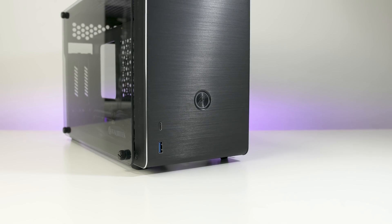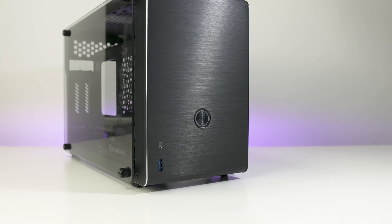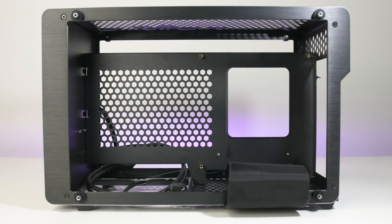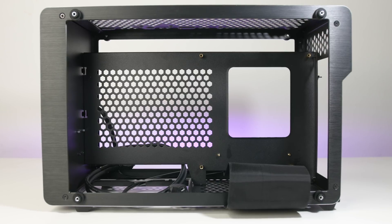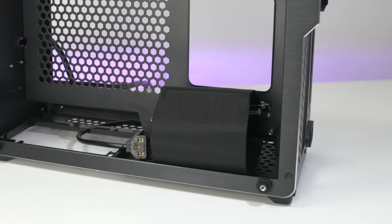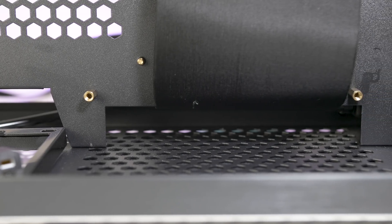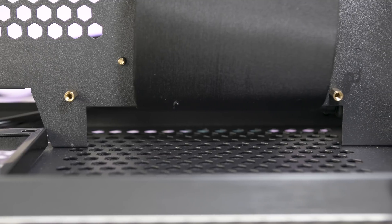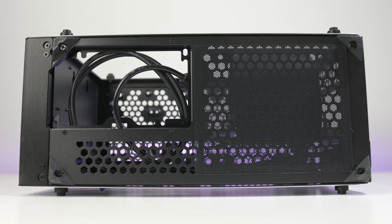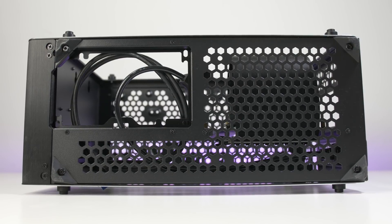The front IO is very minimal. It has ports for USB 3 and USB-C, and the power button. Inside the case, there are two compartments. On this side, it has room for an ITX motherboard. Underneath that is the GPU riser cable, which extends from the other side. And then underneath that, there's room to fit a 120mm case fan — a low profile one with a maximum height of 15mm. There is a magnetic dust filter on the bottom if you intend to install a low profile fan as an intake.